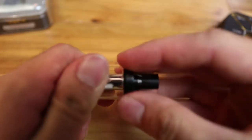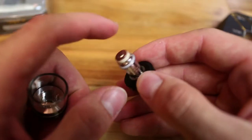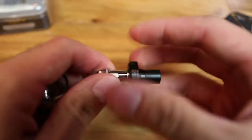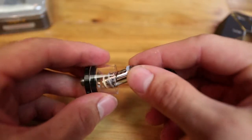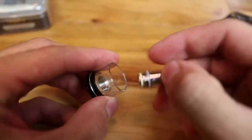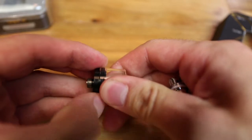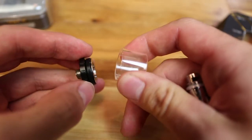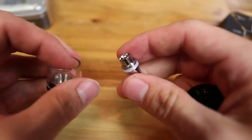It is top fill, so you just unscrew the entire top part. As with the Nautilus, sometimes the top can unscrew the coil itself, but in my experience that hasn't really been much of an issue — it's a minor annoyance at best. You fill around the coil, and the glass is actually very easily interchangeable. You just pull it off that silicone ring, so if you break the glass it won't be a pain to swap out.